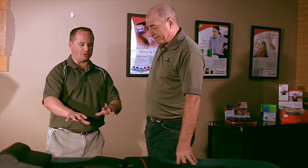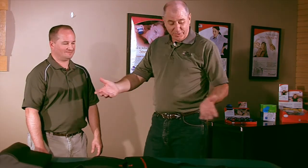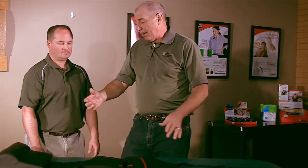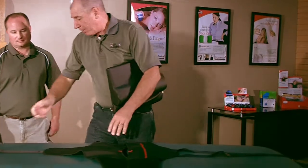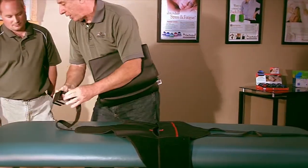Now, how does this really hook up on the table? Unfortunately today we're using a massage table, so this isn't, as you know, a traction table, but it is very much like most traction systems where this would go on the end of the table, this would go around the cushion, and this would give you your counter traction.